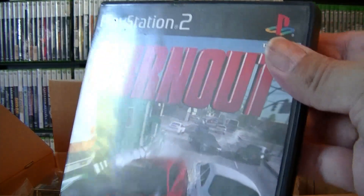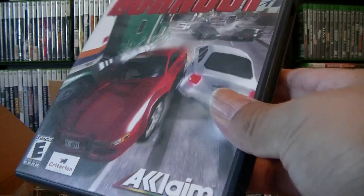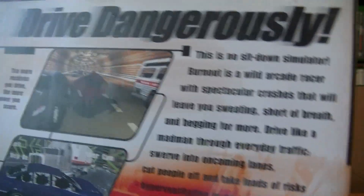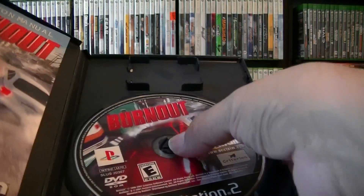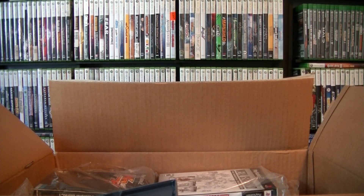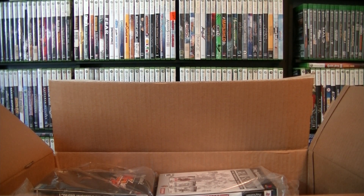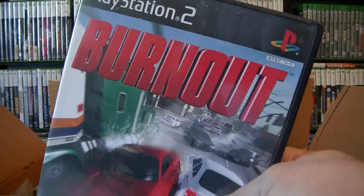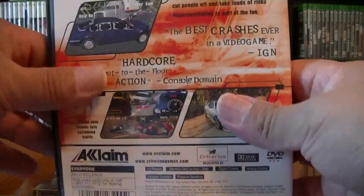This one I'm not 100% sure what the price might be. This is Burnout — I guess the original, the first one. There's the UPC. Pop it open — it is complete. I don't think I'm going to put this one in a sleeve until I check out the prices off camera. Disc is in like-new condition. I try to get my games in good condition, but sometimes when you buy them offline you get some scratched ones. I do have a resurfacer that can buff it out.